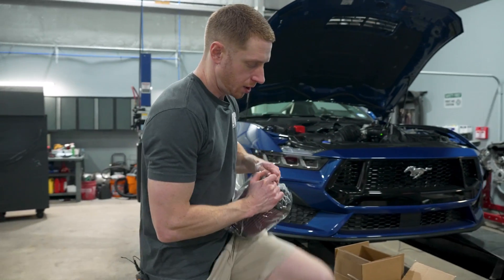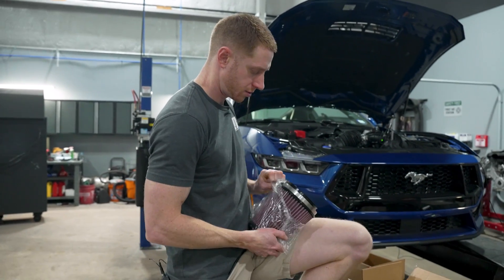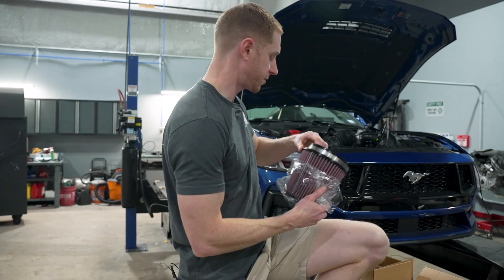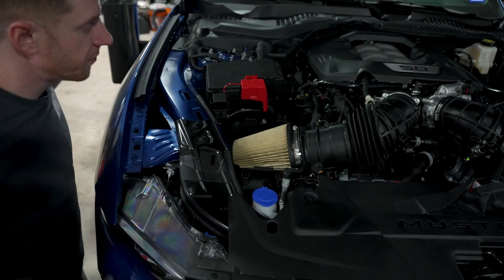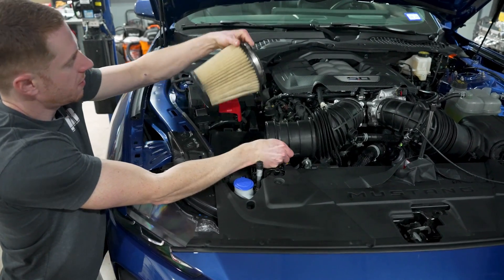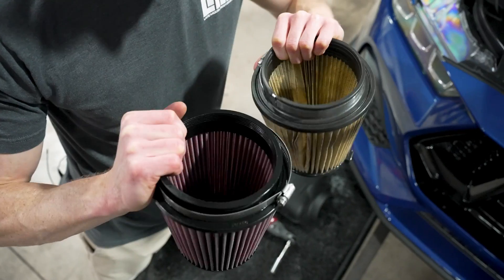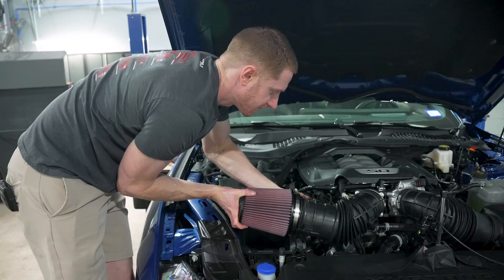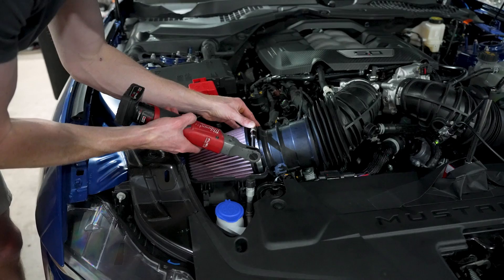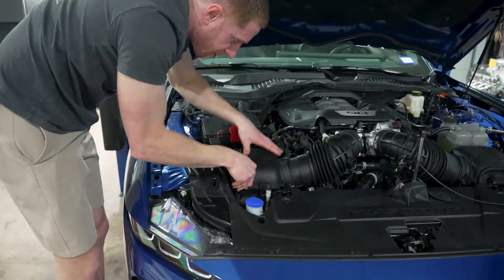Next up, we've got the high-flow K&N filter to put on here with the factory air boxes. Carbon traps are removed and we're going to see if it picks up any power over the factory paper filter. We have two of them since there are two intakes on this car. We believe we can reinstall the airbox lids, but we'll double check once we pull those lids off and get these situated.